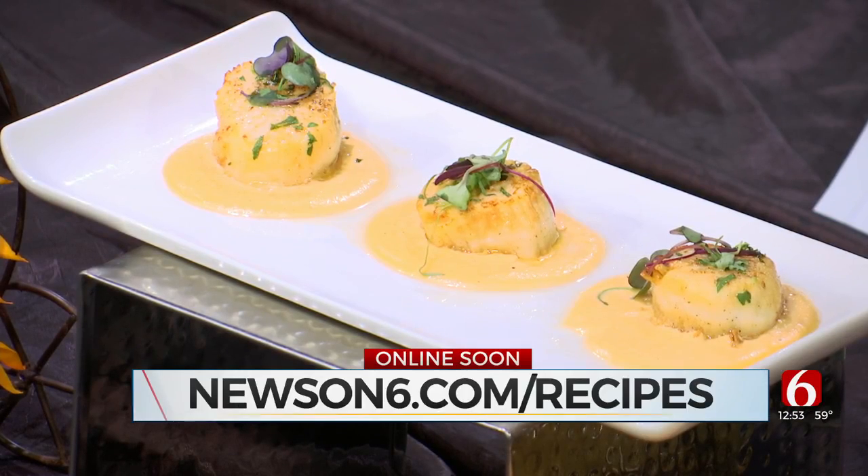Alfredo, thank you so much. You can check out many more recipes just like this one — just go to our website, newson6.com/recipes. We'll be right back after this break.